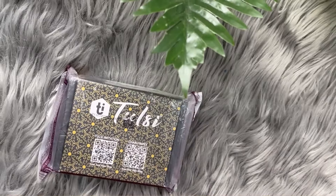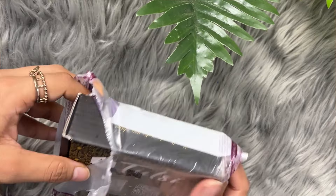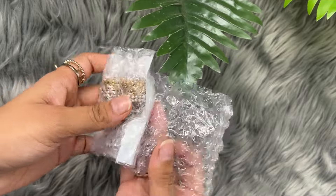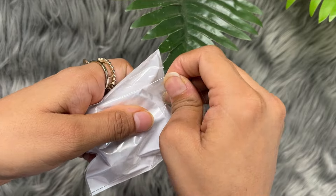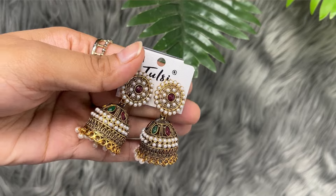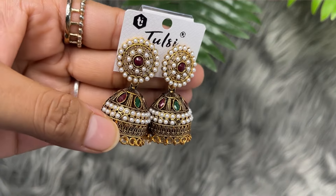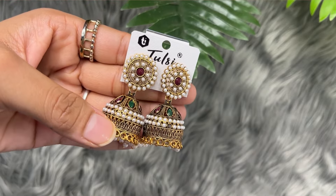So let's start the video. This is the first package — let's unbox it together and see what's inside. I think it has earrings, which I found on Meesho. So it's like this — it's jumka style earrings, as you can see, in a little white plus red or green color. You can wear them with any traditional wear and I think they will look good. I got this for just rupees 100.